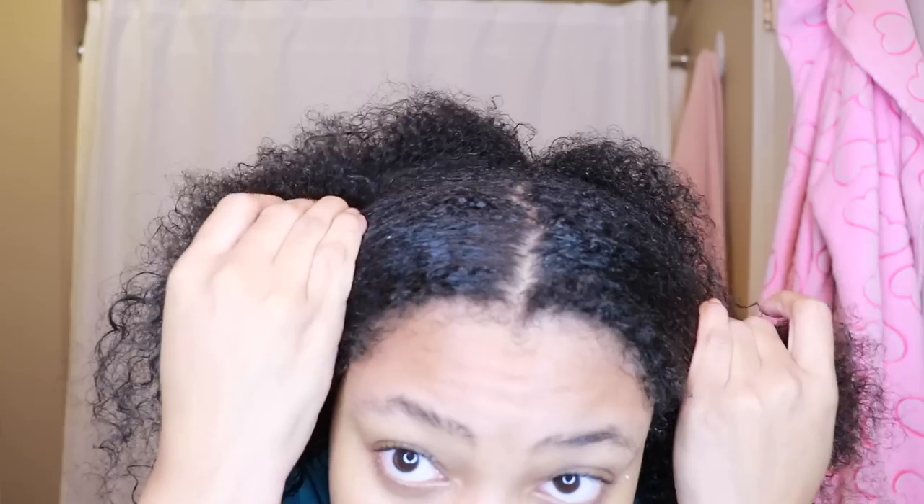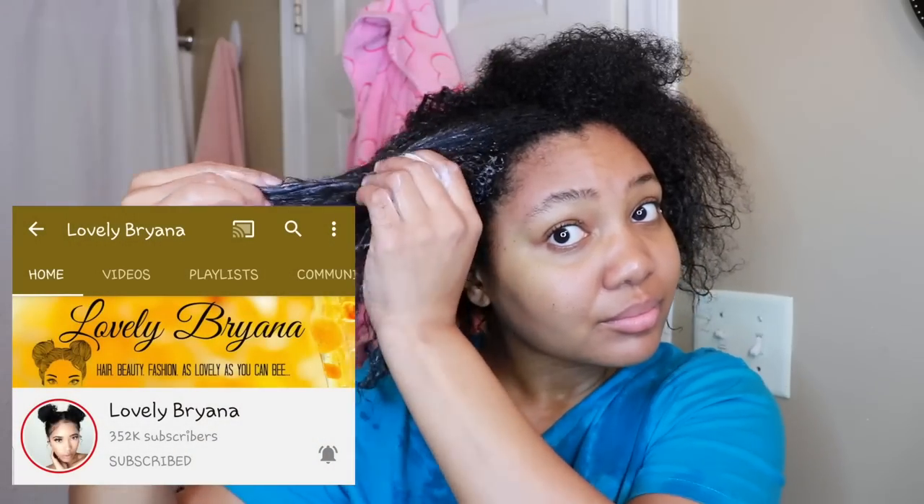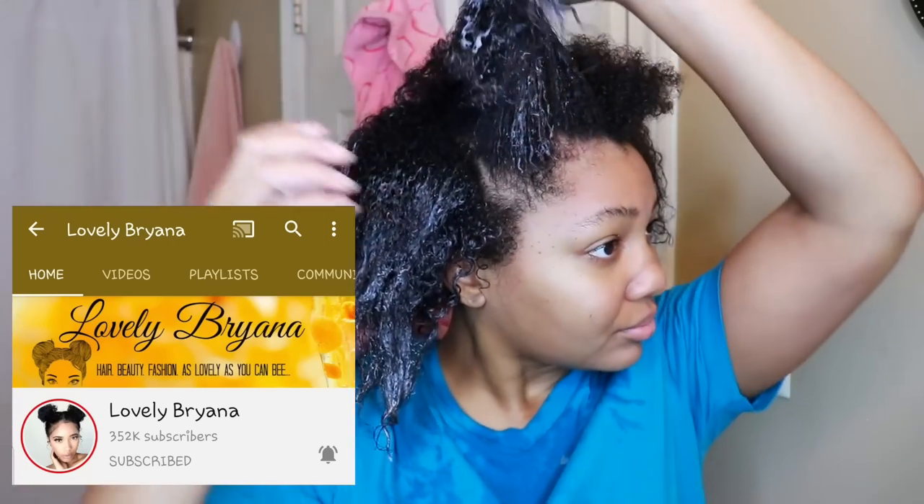By the way, I did not wash my hair in my bathroom sink. As much of a difficult time as I had getting this camera set up, I definitely didn't want to take it down to the kitchen and come all the way back and reset everything. Just thought I'd put that out there because someone may assume I washed my hair in my bathroom sink — and that would be weird. Or maybe not. Do you, sis.